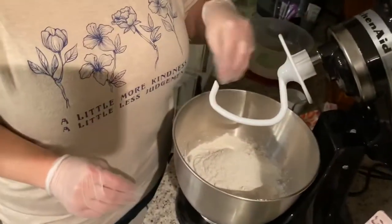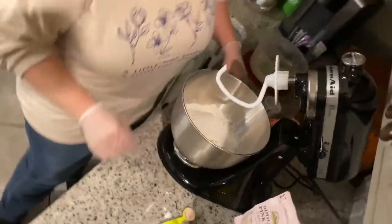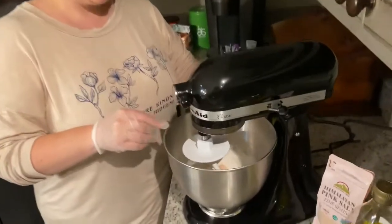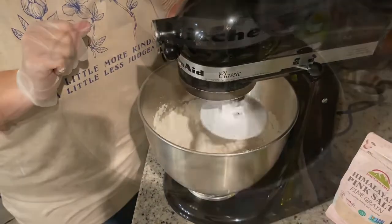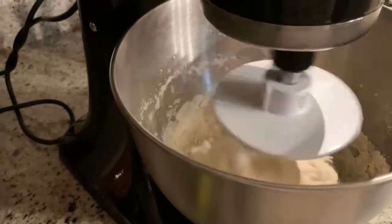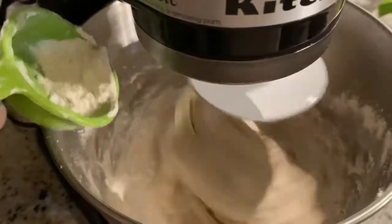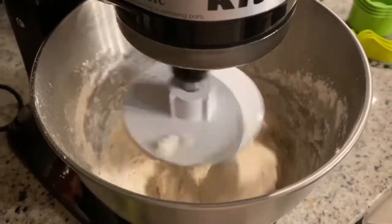Now the flour is on top of the water, yeast, and sugar making a layer. We're going to add one tablespoon of olive oil and one teaspoon of salt on top of that. Now I'm going to set my mixer on speed two — for bread dough you shouldn't go any faster than two. See how it's forming a dough ball? This is perfect, this is exactly the way we want it.